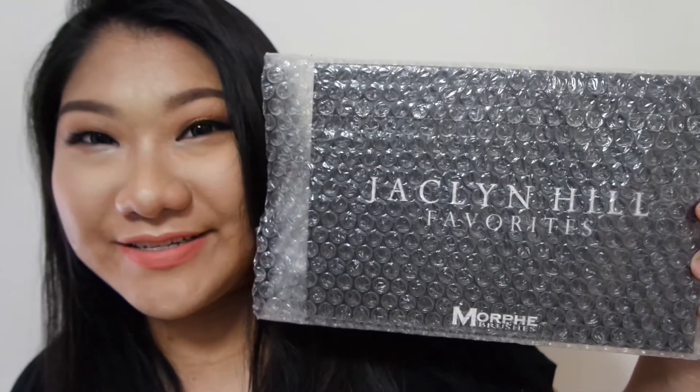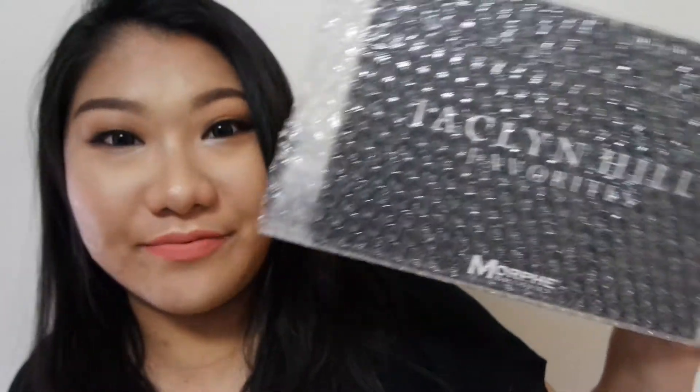Hi, welcome to my channel. I hope you guys will enjoy this look I did today using the Jaclyn Hill Favourites palette from Morphe Brushes.